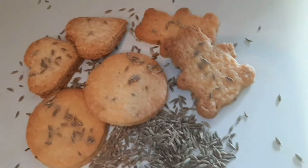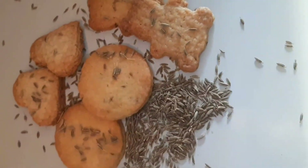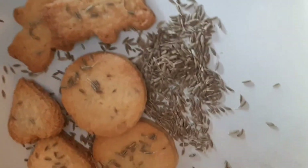Hello guys, welcome back to my channel. Today I will learn how to make biscuits. It's very yummy and delicious.